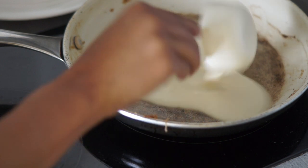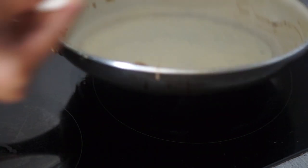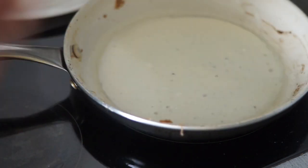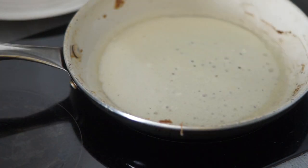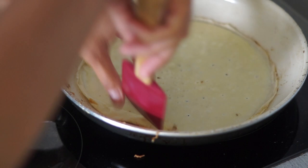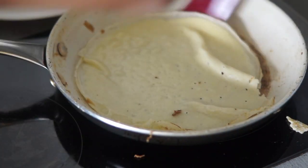Pour in around a quarter cup of the batter into the pan and swirl it around.